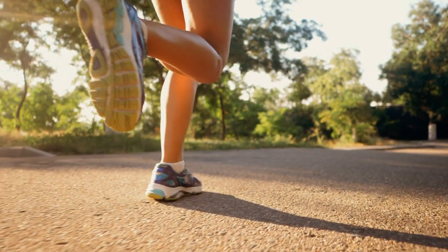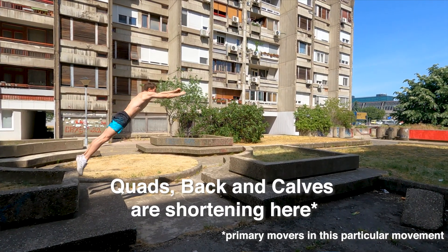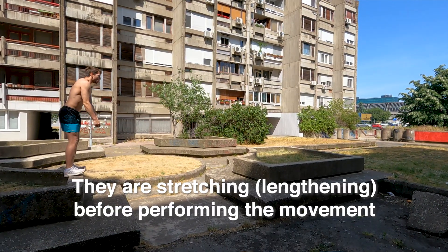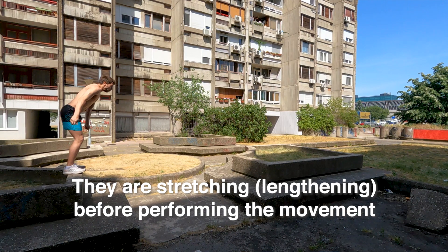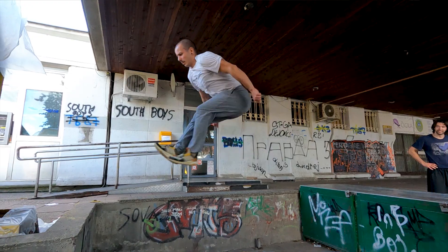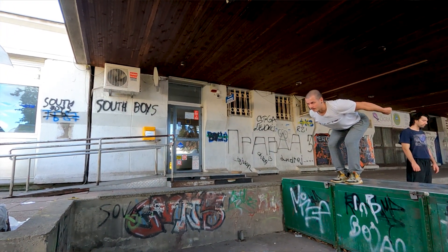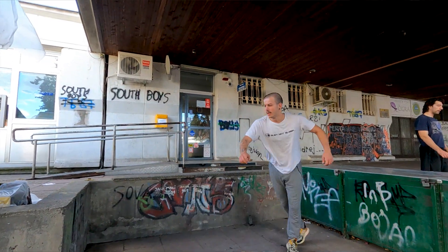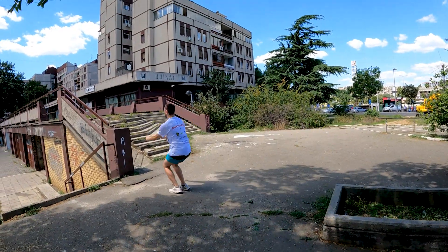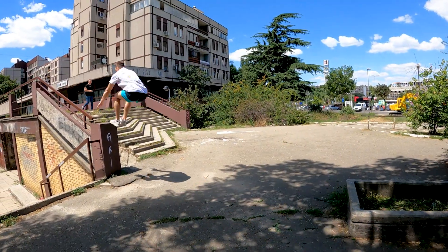So what is that stretch shortening cycle, or SSC for short? In various movements like running, jumping, and throwing, muscle shortening — the propulsion phase — is preceded by muscle lengthening, the wind-up phase. When trying to jump, everyone naturally does a quick squat just before. If you stayed at the bottom of that squat for, let's say, 5 seconds, you would jump less. The mechanism called stretch shortening cycle is responsible for that sudden increase in power after a fast counter movement.